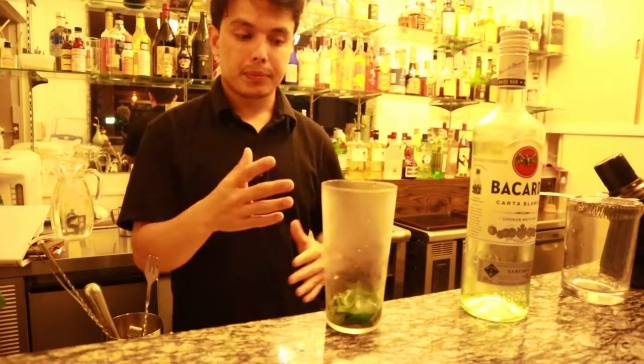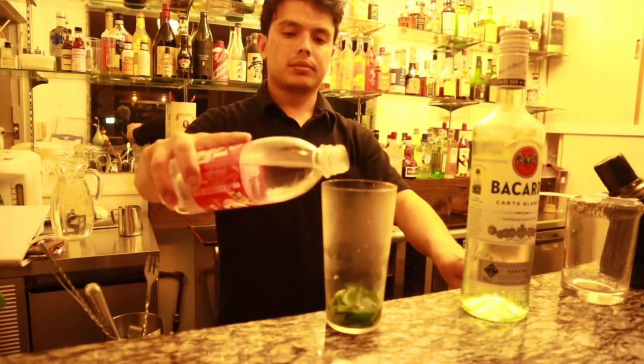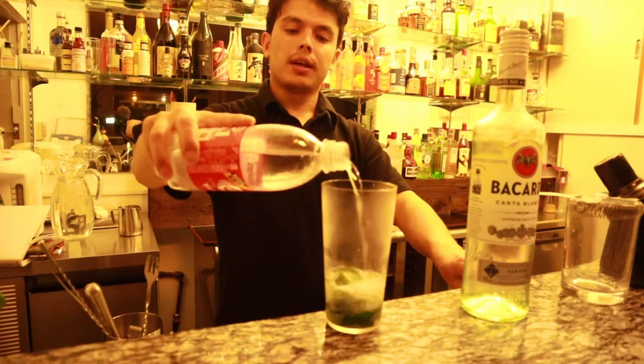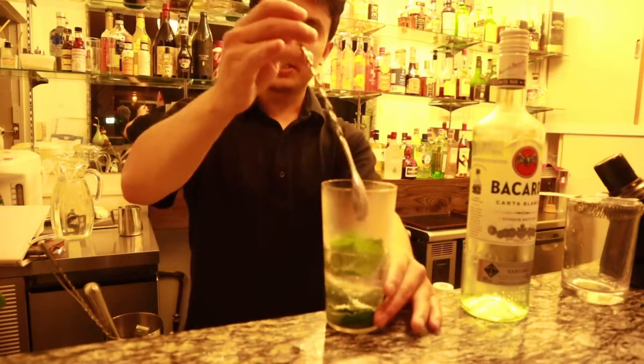Then you have to put in sparkling water — about half of the glass — and just stir slowly.